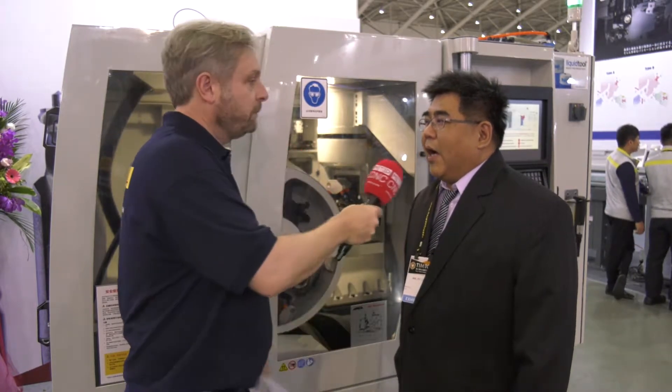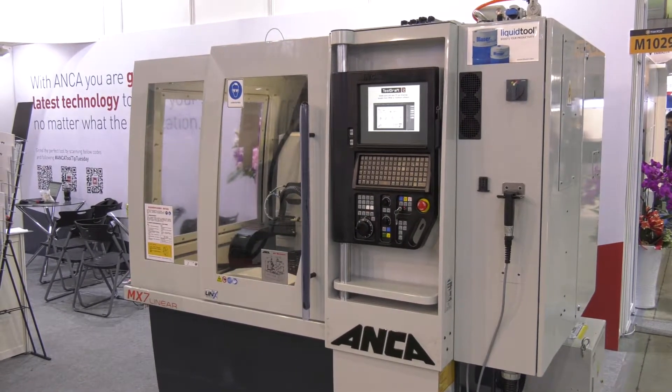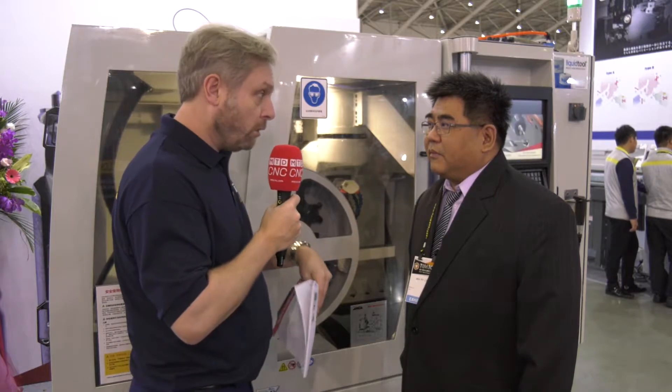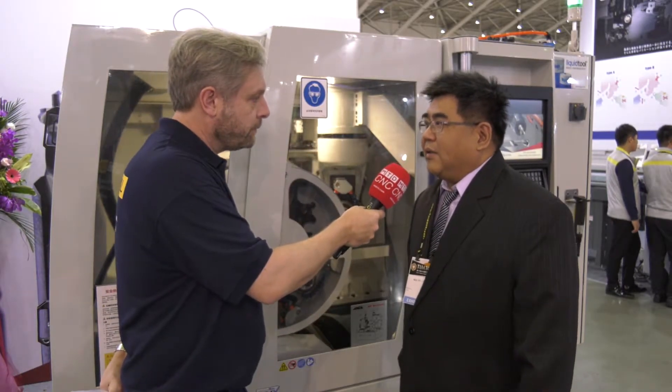So specifically, what type of tools are you making? It is mainly for carbide end mills and drills. You say carbide end mills and drills — what sort of materials will it work on, not just carbides? It could be carbide and high-speed steel.